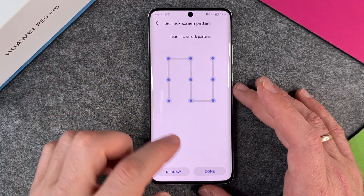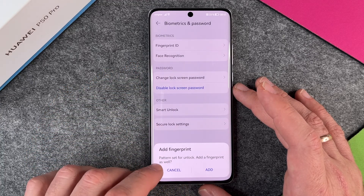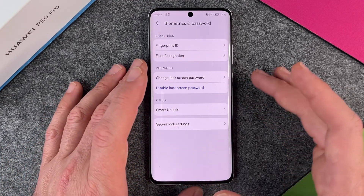With the pattern, you just make a little draw to confirm. I'll draw a little snake. I say done. Pattern set for unlock — it also asks to add a fingerprint as well, but I'll cancel for now.